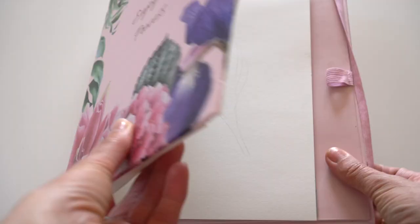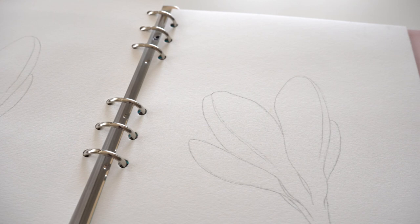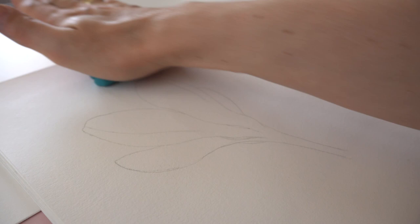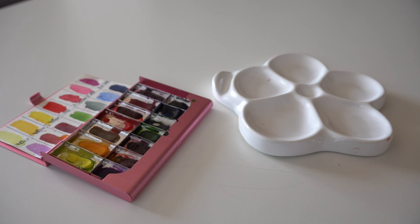I have line drawings for both crocus flowers already in my sketchbook. Removing excess amount of graphite off the paper with an elastic eraser. We will need watercolors, color palette, and water.